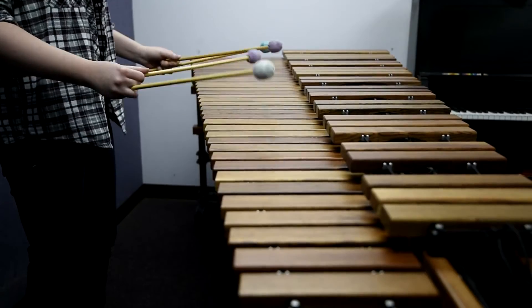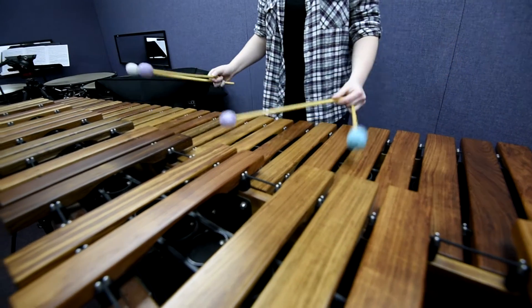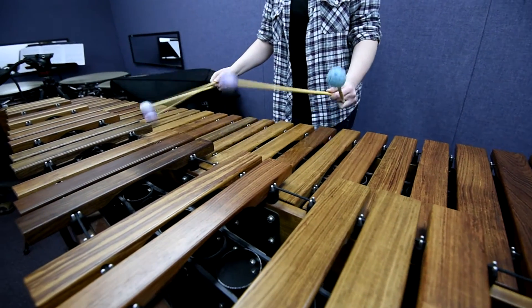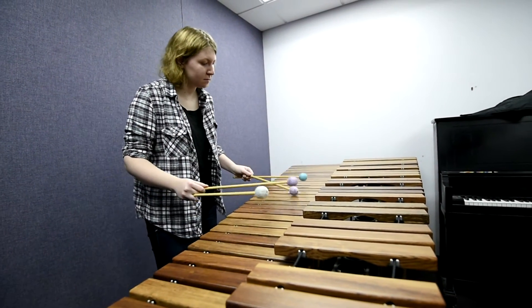Now I'm just getting the final touches — like food, that's the most important part, food after the recital, getting someone to record it, and just getting the stage crew together.